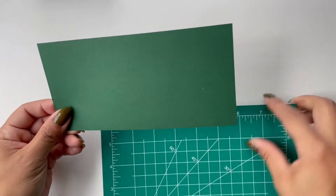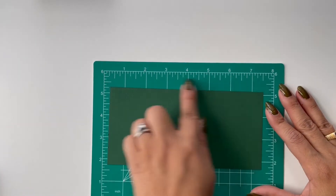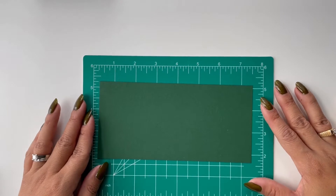Once you've got your cardstock cut down, you'll want to take your cutting mat. Ideally, it's nice to have a cutting mat that has the measurements on it.